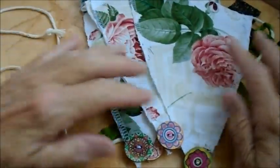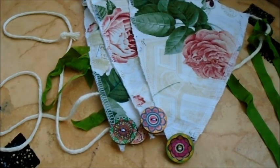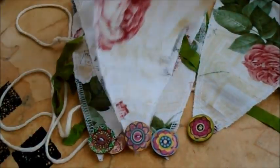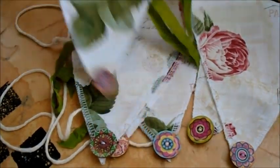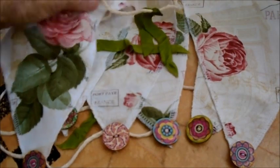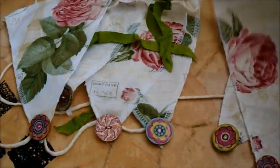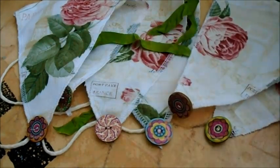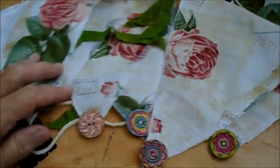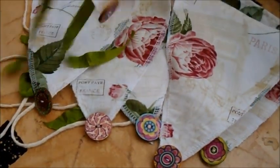Anyway, one of the things I made this morning was — I wanted to jazz up my lanai because I'm sitting out there a lot since I can't really go anywhere else. I had this French-inspired fabric and I thought I had just enough to make a garland, or a banner, or a bunting. So I thought I'd show you how I did it. Very easy, my way.